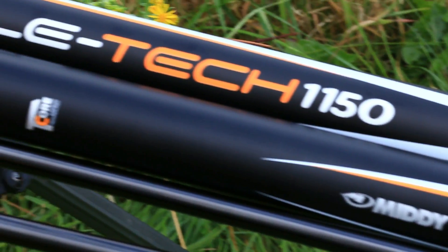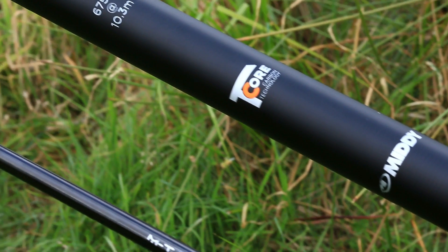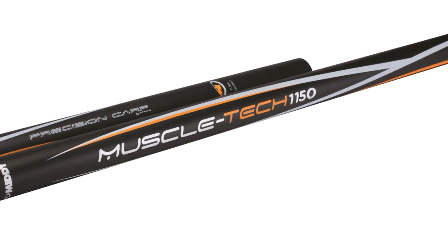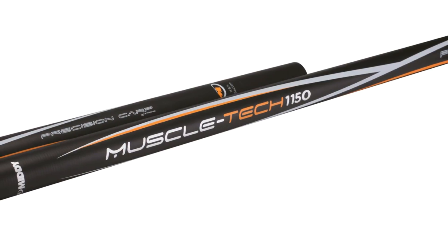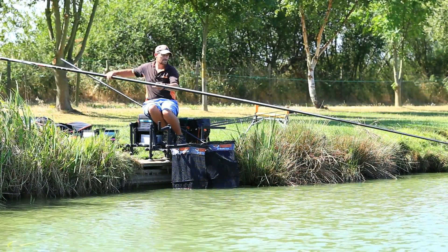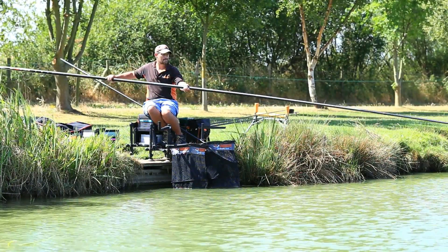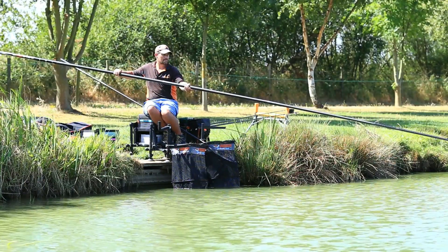The reaction speed of the tip makes it ideal for hitting every bite. Midi are very proud to have developed such an excellent 11.5 metre pole, and it comes highly recommended. The full retail price is £499.99, but shop around and you'll find this pole for much less, around £300.